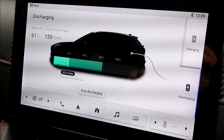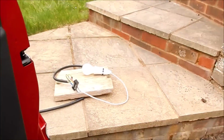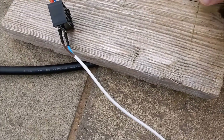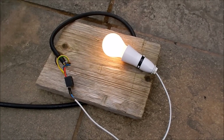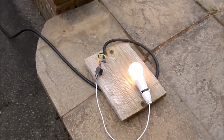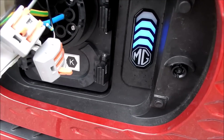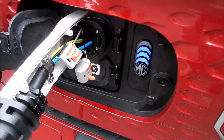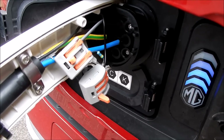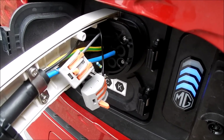I heard a clunk from the underside of the car, which I believe is the main contactor coming on. Let's look at the light bulb out here. It hasn't come on — but the switch might be off. Let's try. Yes! There's the light bulb — a 100 watt light bulb connected to the car. Vehicle to load! Mains power is coming out of the front of the car, and the indicator is now pulsating to show the battery is discharging into a load, which is the 100 watt light bulb. The car recognizes this cable as a discharge cable, courtesy of that resistor being 430 ohms instead of 680 ohms.